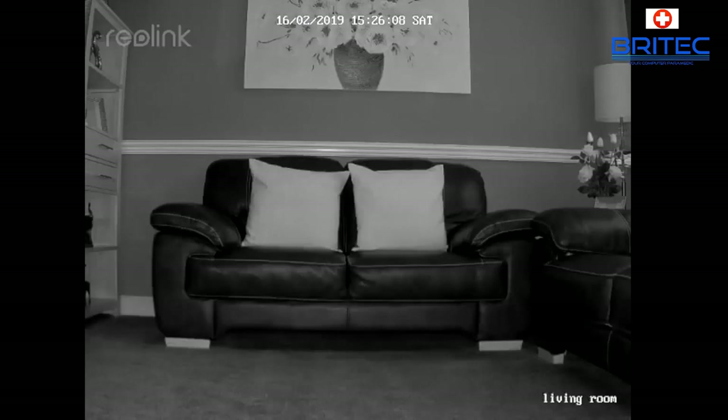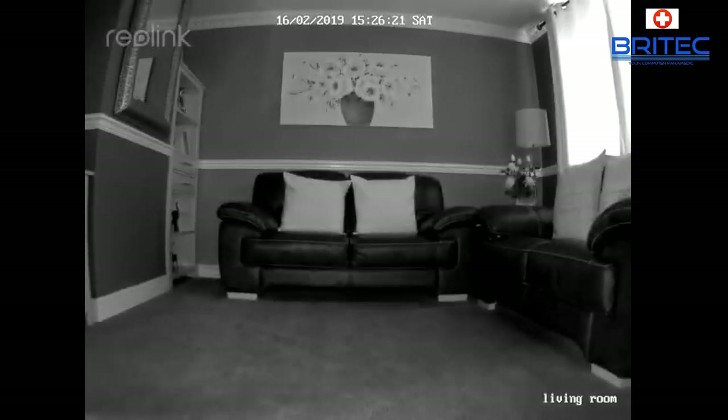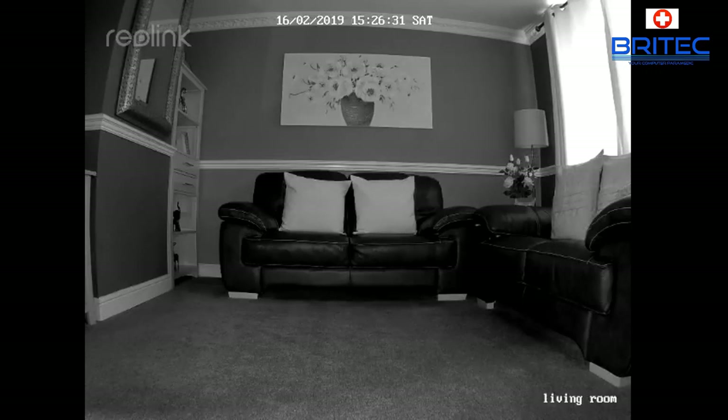I think it's a pretty decent bit of kit for the money. If you're looking for a home security solution that doesn't break the bank, check out the Reolink C2 Pro — I'll leave all the information in the video description and you won't be disappointed. They also do a whole range of other security cameras including battery-powered and power-over-ethernet models. My name is Brian from brightechcomputers.com.